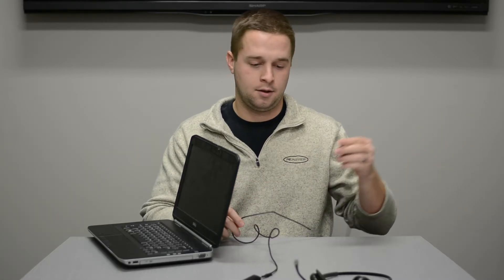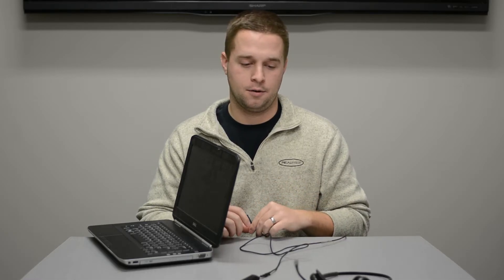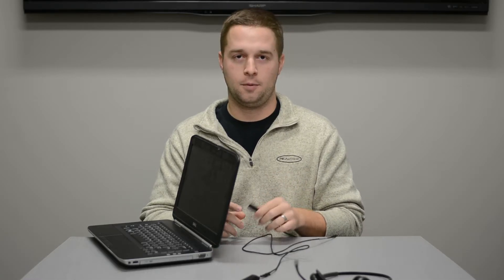The only other connection we have is a USB connection. Remember, there are no power cables for the DA45 VoIP calling.